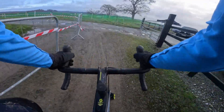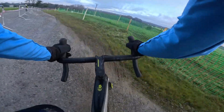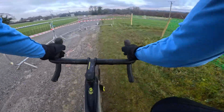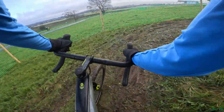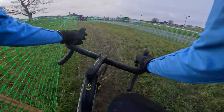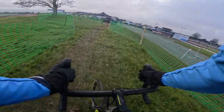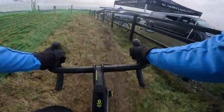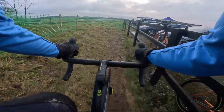Now here is the more technical part of the course — make sure you get your recovery. Stay tight because you can go out but you're on the gravel. Make sure your gear selection is right before here and you're not trying to change gear in here.